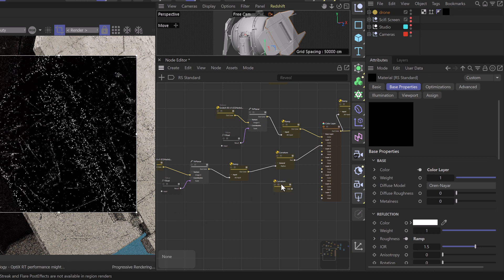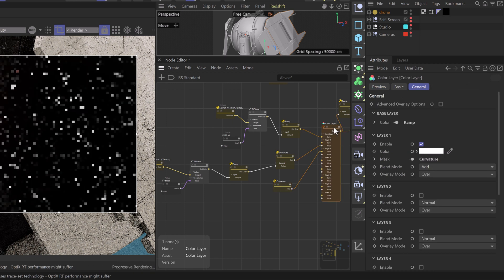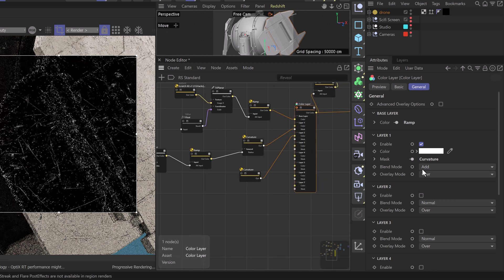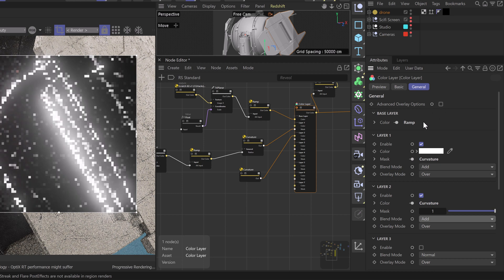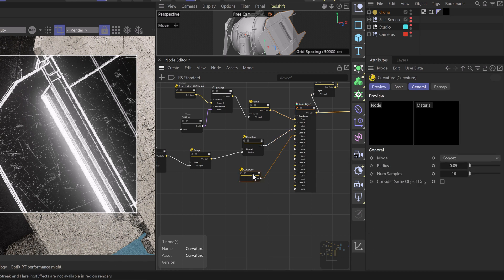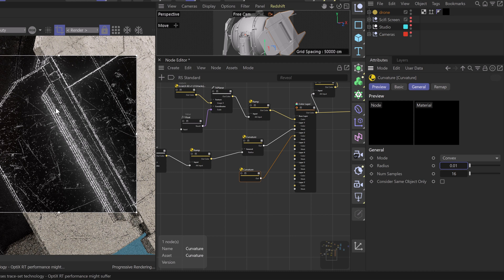Now we'll duplicate our curvature node and use it as our layer two color. We'll head into our color layer node and enable layer two. With our mask all the way up, we'll set our blend mode to Add — this gives us a nice solid core to these worn edges. We'll select our second curvature node and set our values down to something like 0.01, so we just have a very thin edge or a core to the inside of the scratches we already have.